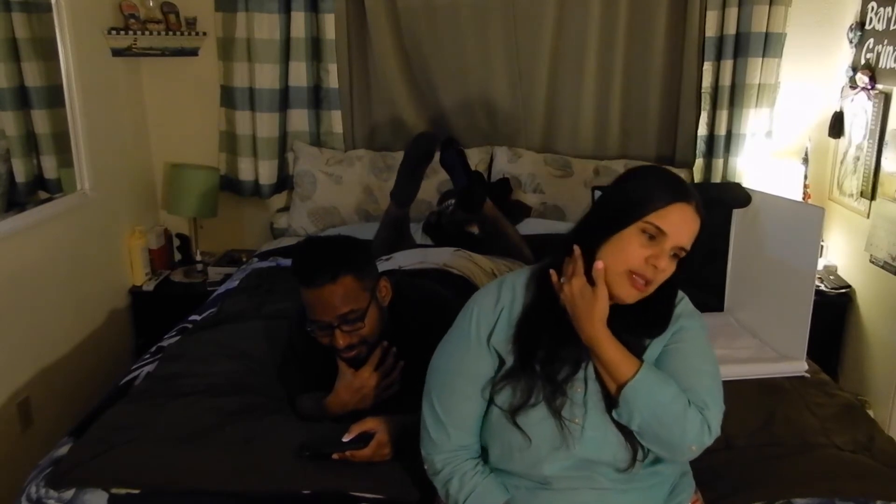My headache's gone. I think I just slept bad on my pillow last night. The same way I fell asleep was the same way I woke up this morning. If I sleep on my back and I don't put something to hold my neck up, I'll do that slouchy thing and that's where the neck issues come in.